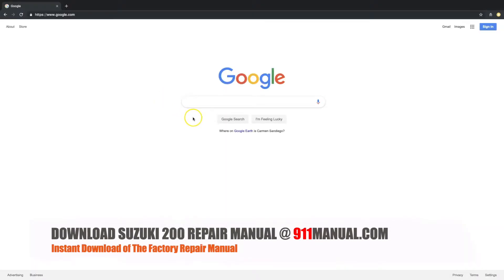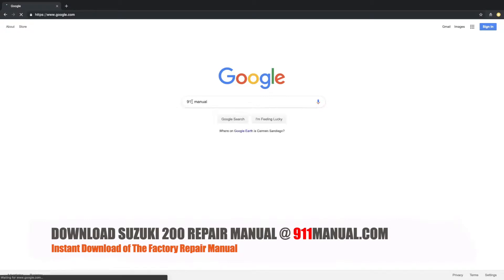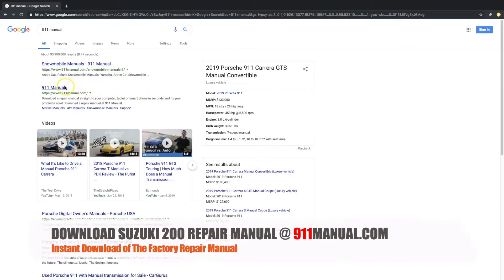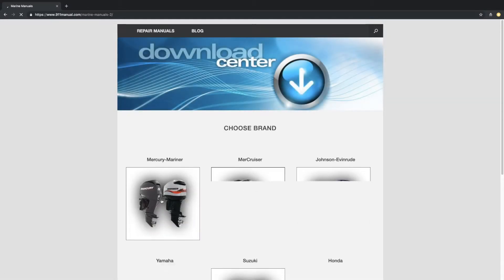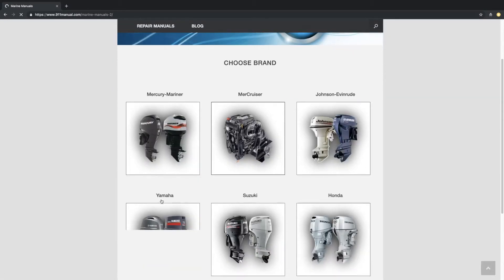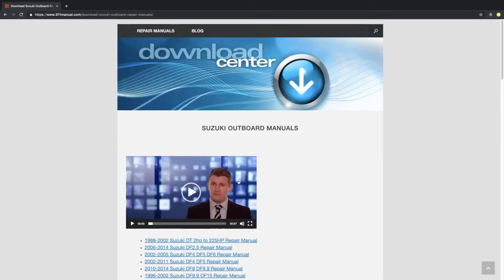Go to 911manual.com to download the Suzuki 200 Horsepower Outboard Manual in seconds. When you get to 911manual.com, click on the appropriate icon. Then select the correct gear and model. Then download the manual. Your manual will be delivered straight to your device in seconds so you can start fixing your outboard now.